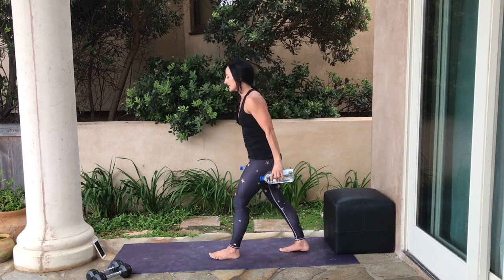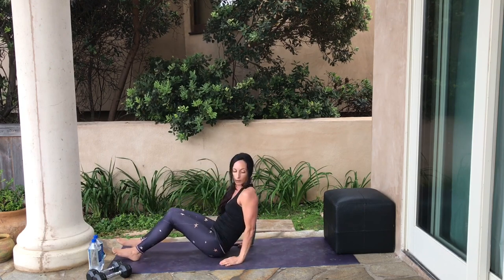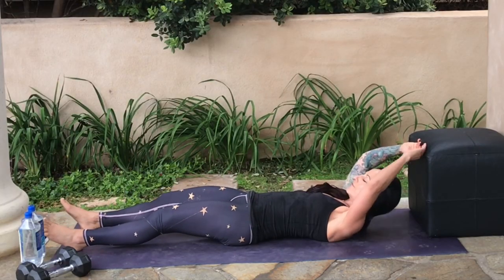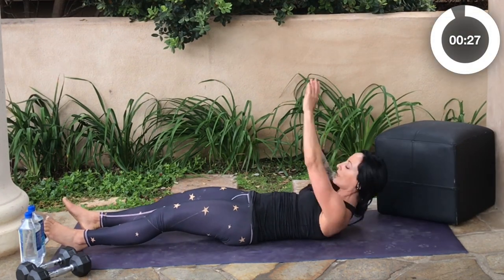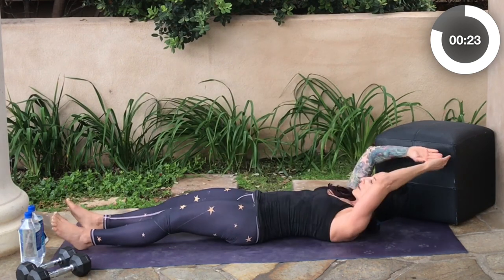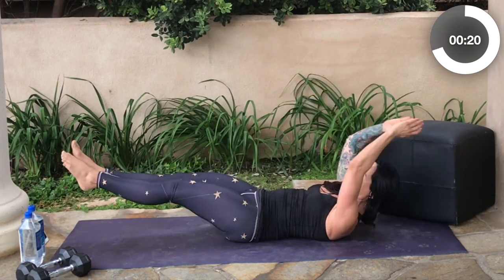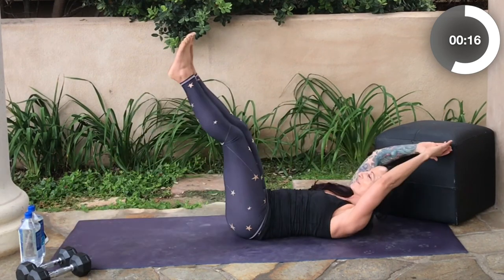Come on down onto the mat for a core sequence. Extend your body fully onto the mat, arms come up overhead. Fully roll up to reach for your toes, and as you come back, lift your legs and give a little hip raise. Before your feet are fully on the ground, come back up again.